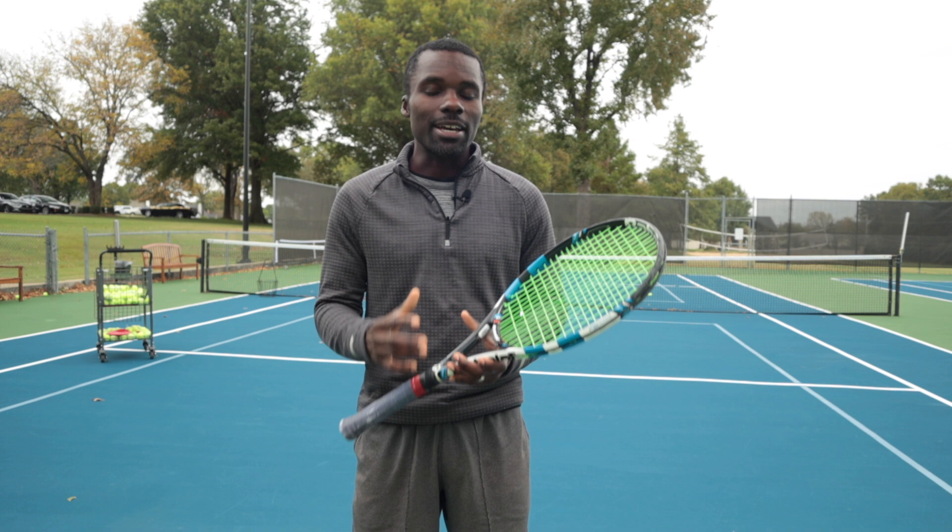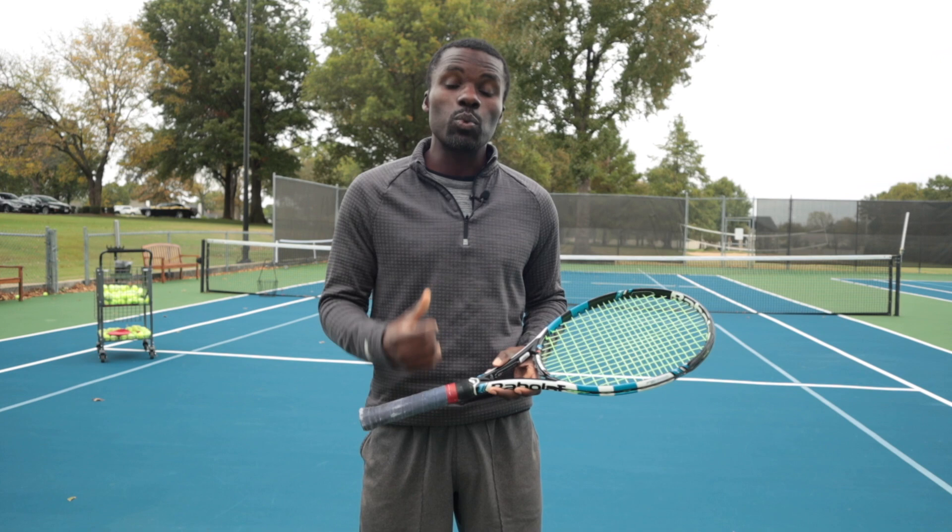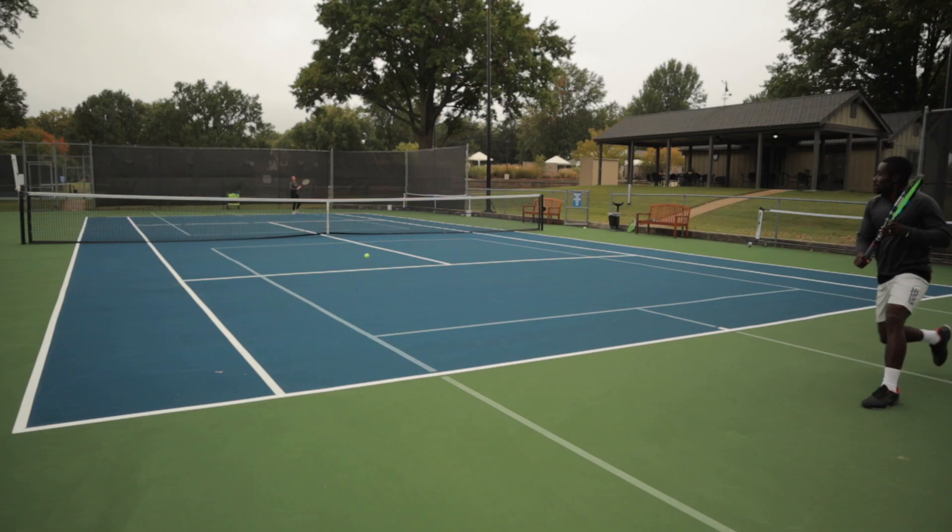You're going to learn how to hit more power on your one-handed backhand. The reason this is so important is because the idea most players have when playing against a one-handed player is to hit to their one-handed backhand. Generally, one-handed backhand players who don't know how to use their kinetic chain are weak — they can't create pace. Maybe they slice a little bit, maybe it's great for a changeup, but they can't really hurt you.